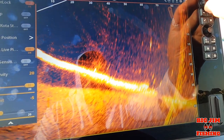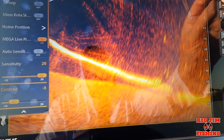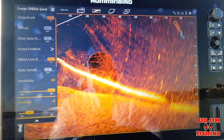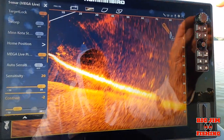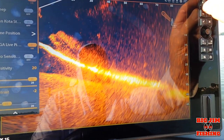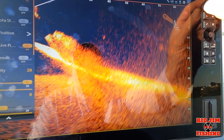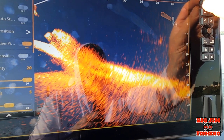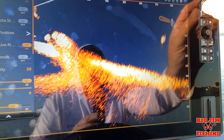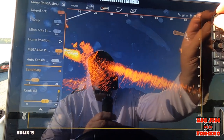I'm going to blow it out here. For those of you guys who like LiveScope, that's what your LiveScope looks like. But with Mega Live, you can get rid of a lot of the noise. As you can see, you can still see fish in there, but we're going to get rid of some of that noise.